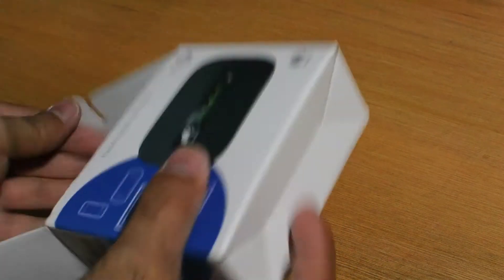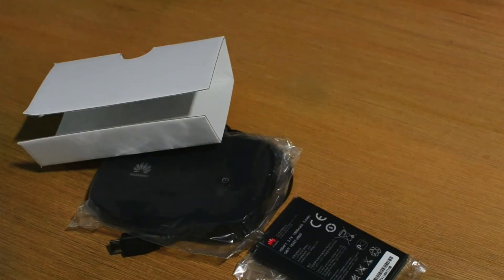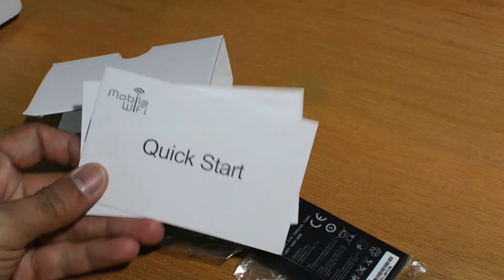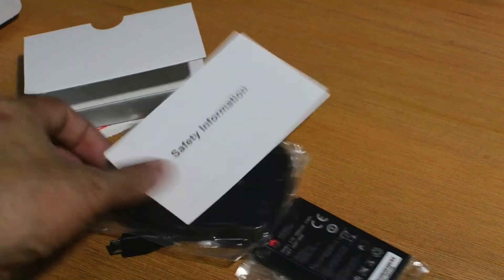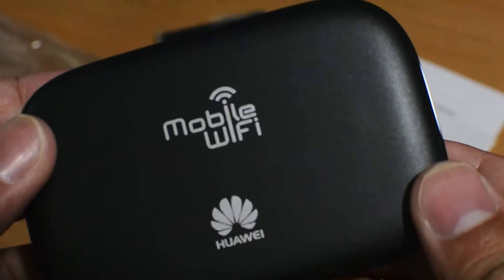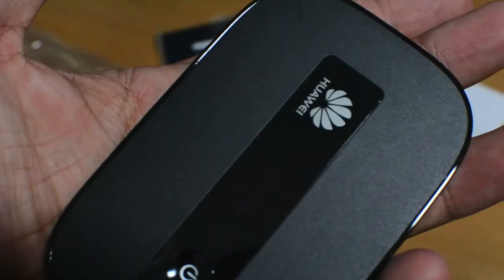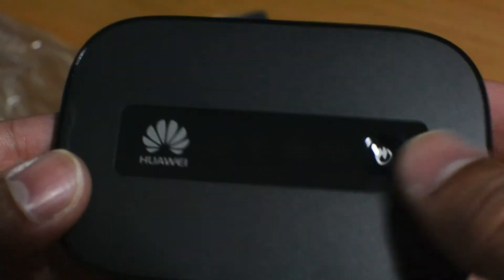Let's open it up and take a look. Let's take out all the bits. There's a quick start book, safety information, and the battery. So this is the unit itself — nice and small, fits in the palm of the hand nicely. It's almost the size of a small mobile phone.